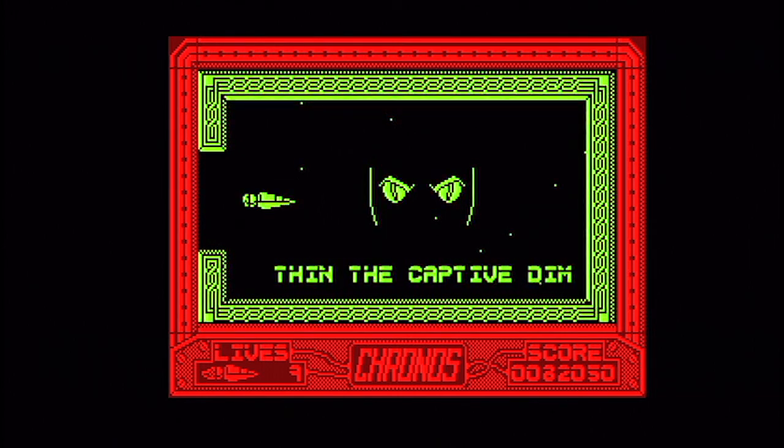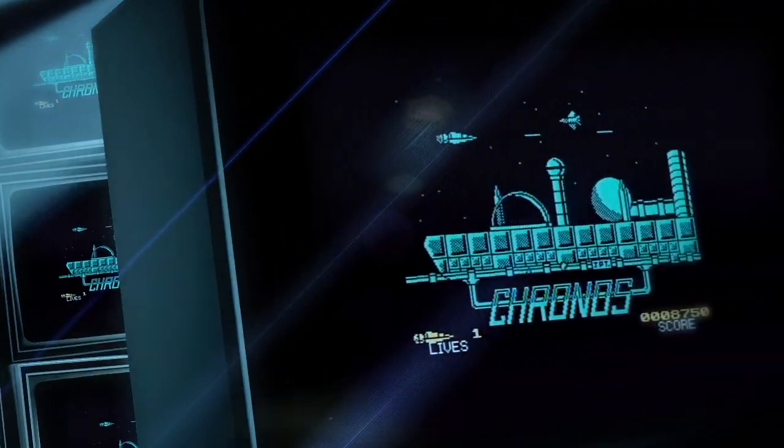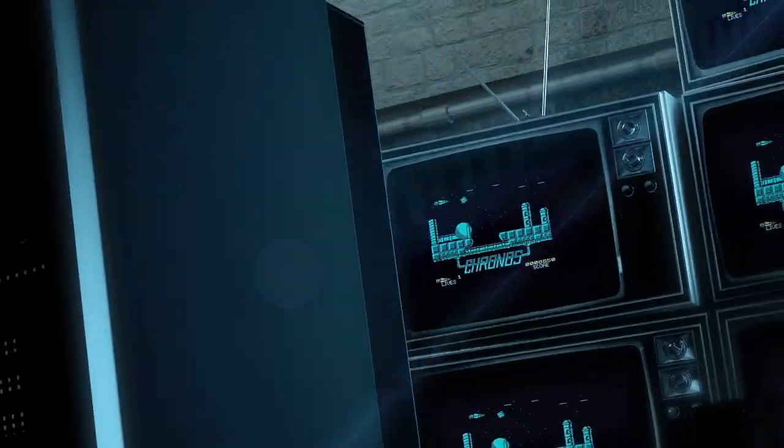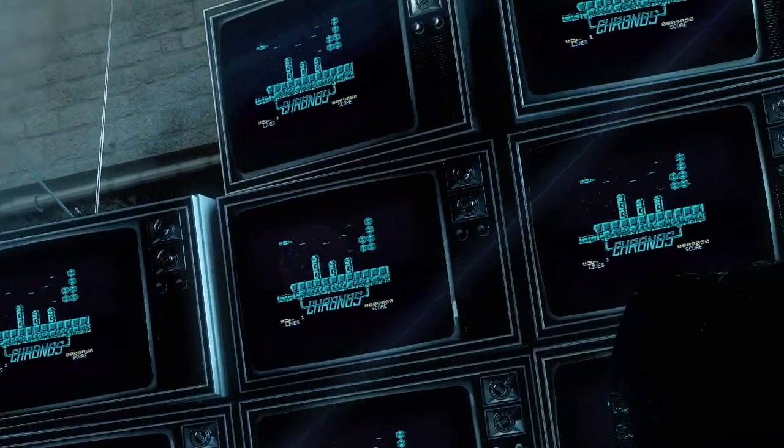Kronos — worth checking out. You're not going to get more than 15 minutes of enjoyment out of it, but it's not bad, really. We'll be right back.